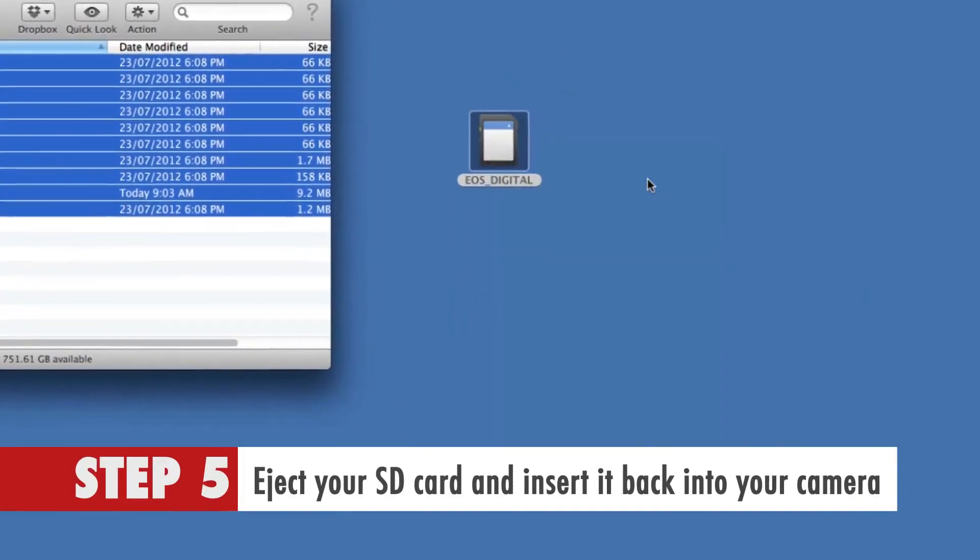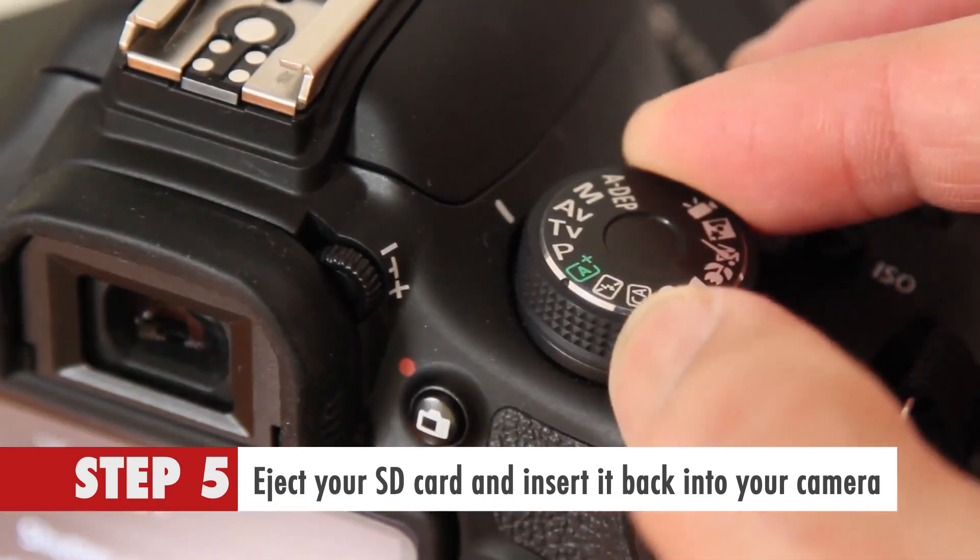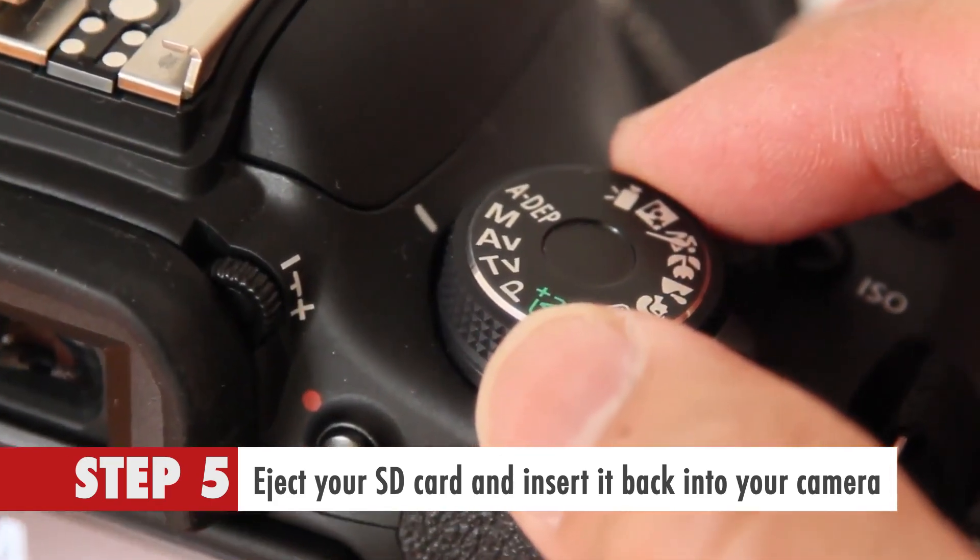Step 5. Eject your SD card and insert it back into your camera. Then turn your camera into manual mode and switch it on.